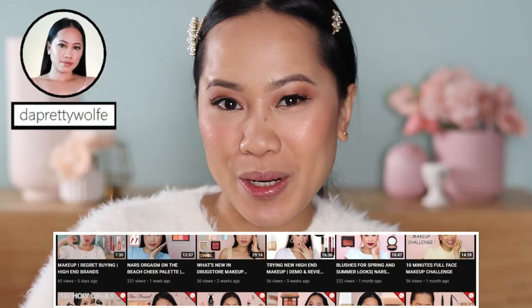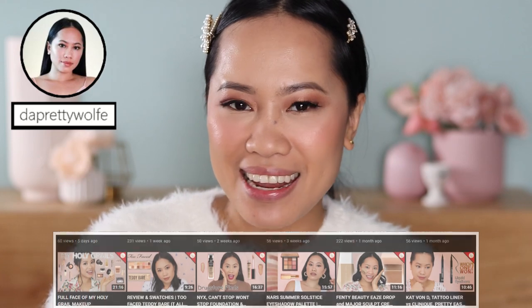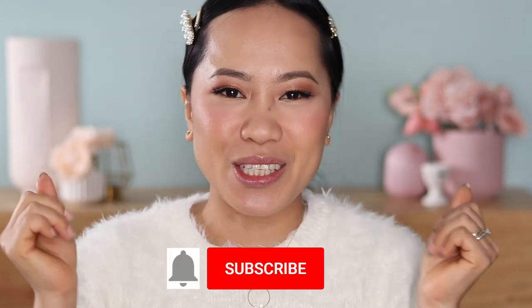Hi guys, welcome back. If you are new here, my name is Joji. I do makeup tutorials and makeup reviews here on my channel. So if you want to see more of my future videos, make sure that you are subscribed.